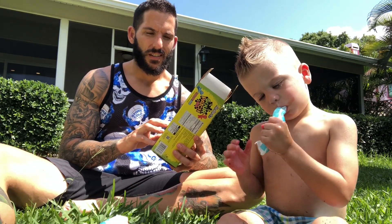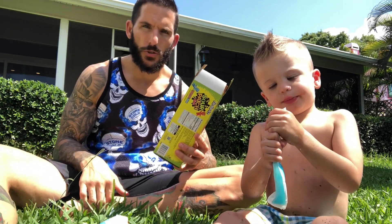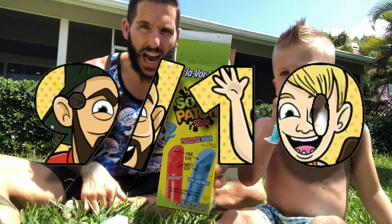Both flavors are good. As a collective product, this is strong stuff. It's a great frozen treat for a hot day. I'm giving them a 9 out of 10.